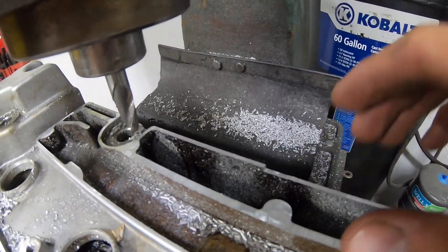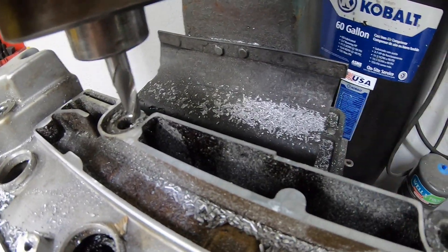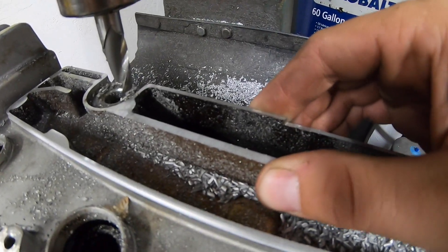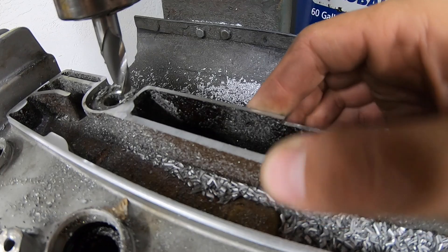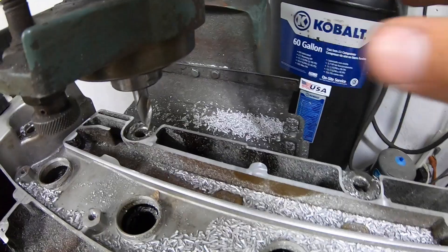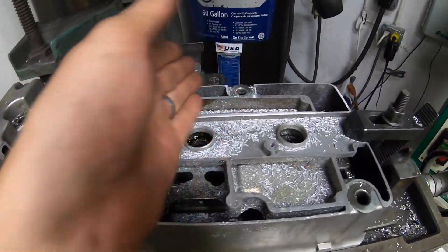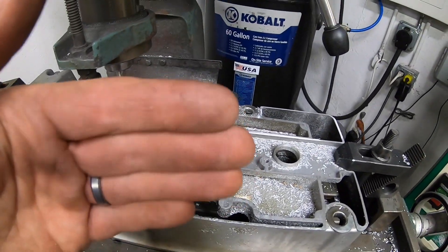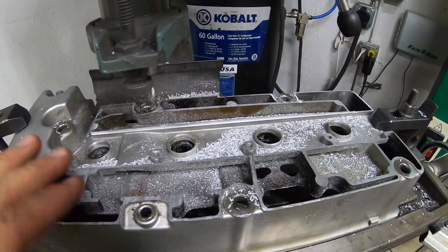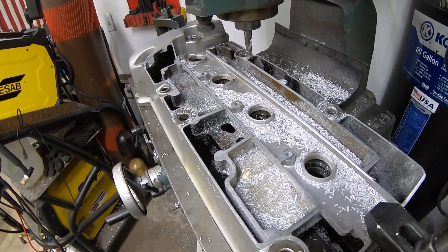Learning from my mistakes, I went with the end mill and I'm taking off a lot less than before - I was getting pretty greedy with it. You can actually see this outer piece can almost flex, so a little bit of vibration caught it and blew it up since I'd cut out all the reinforcement. We're just taking it nice and easy now, and I think this is going to be the way to go.